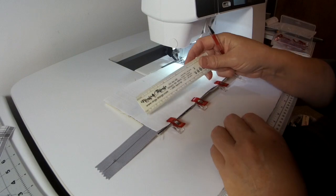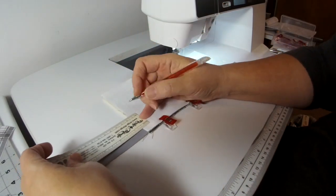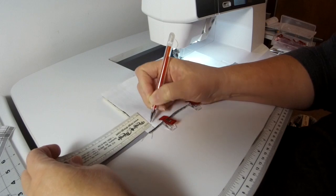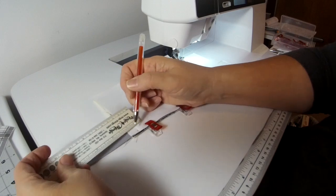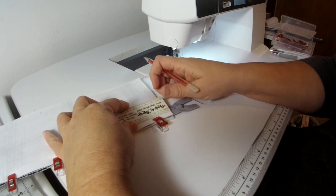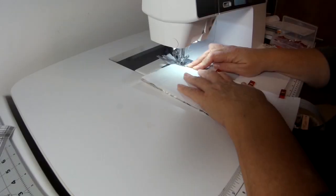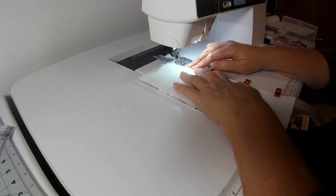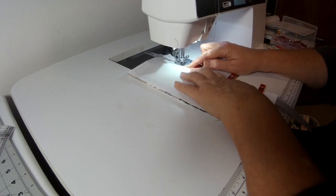Before you sew your zippers on, after you get them clipped, you want to mark a half an inch in from the end — because you're not going to sew on that half-inch portion. You're going to sew between the two half-inch marks, so on either end where you're going to be sewing the zipper on, mark at half an inch. While you're sewing the zipper on you can compress the foam again just to make it easier to stay on track.